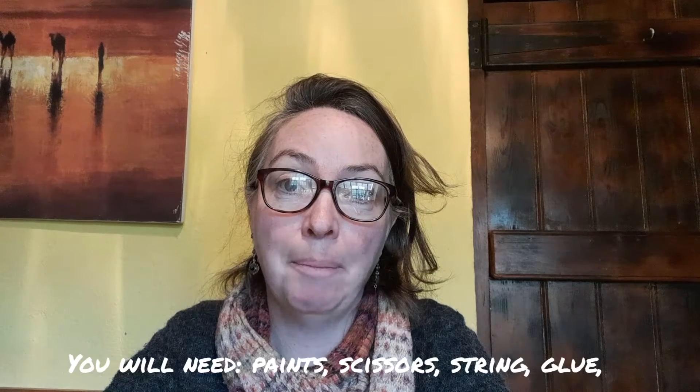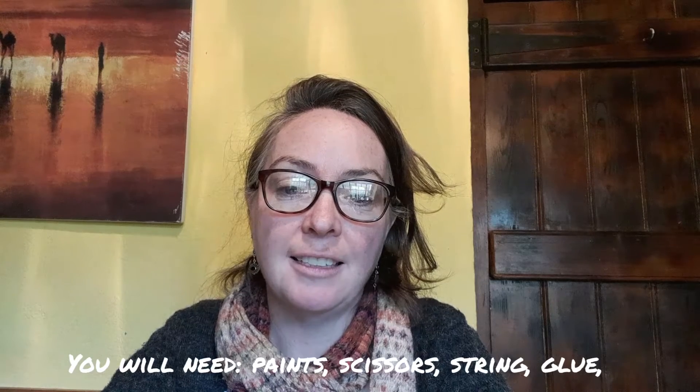Hello everyone and welcome to today's video. We're thinking about Íha Chawna at the moment — Halloween is on its way — and today I'm going to be making a mask buska, a box mask, with you. We took the inspiration from this.